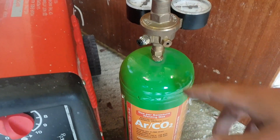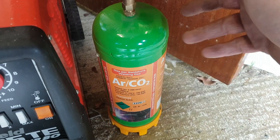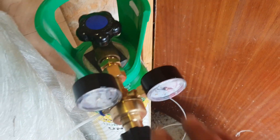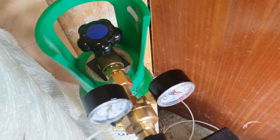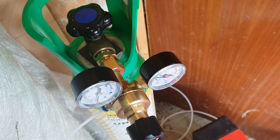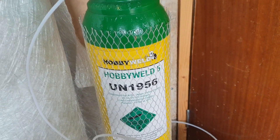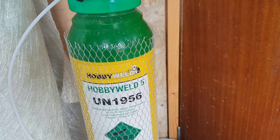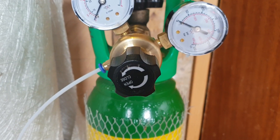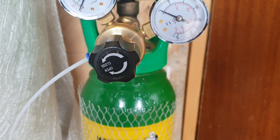So about £30 for 2,200 liters or 2.2 cubic meters. The HobbyWeld 5 apparently holds about 6.3 cubic meters of expanded gas compared to the 2.2 of the smaller one - so it's at least three times as much gas. And it costs only about £10 more to fill up, so it's definitely better value and it lasts longer.